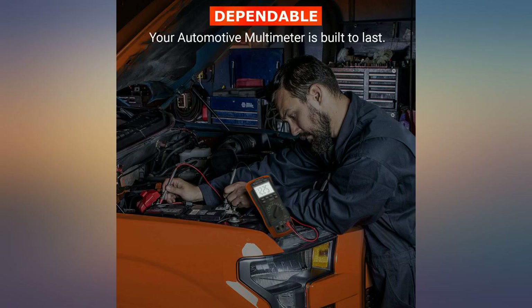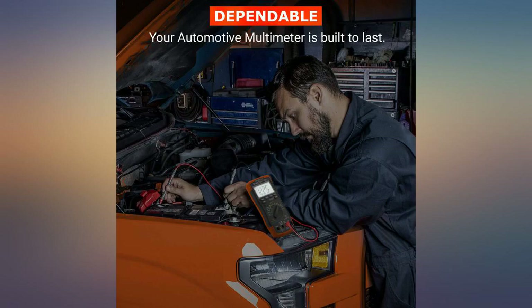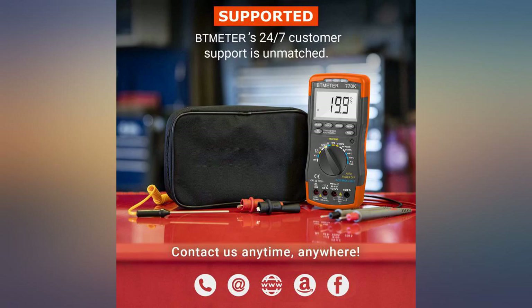Accuracy is passable when testing known good auto parts where extreme precision is not required. If you need that, spend more for more features.